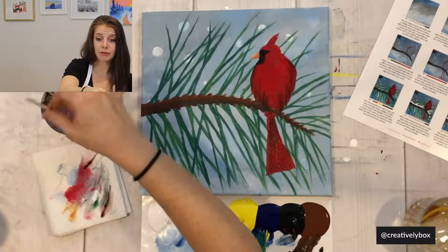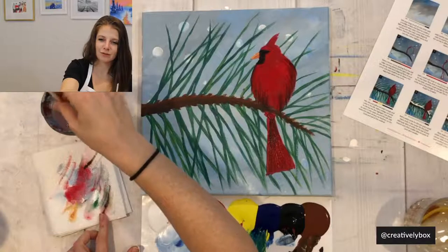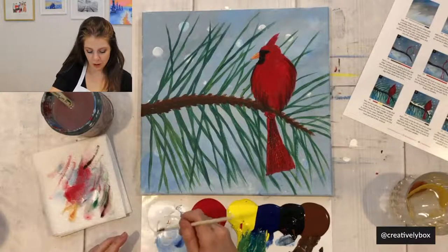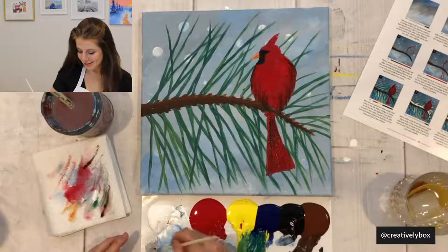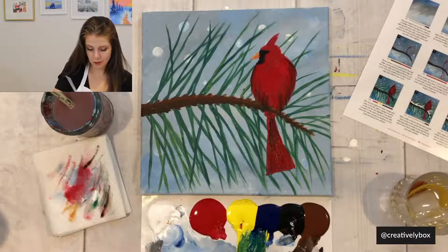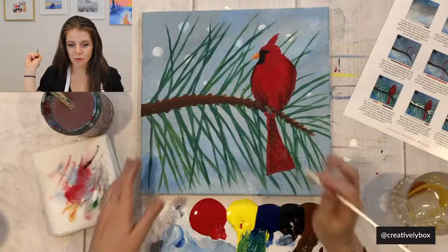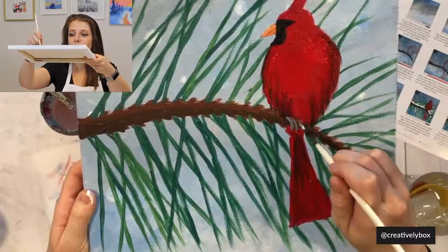Do the same feather technique for the tail — add some black strokes, then cover with red. Now for the feet: wash your small brush and mix gray using a lot of white and a little black. Add two curves for one foot, then space it out and repeat for the second foot.